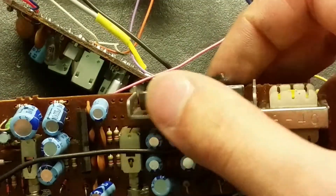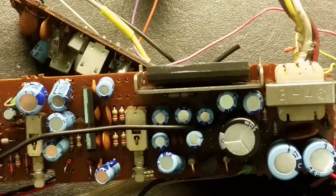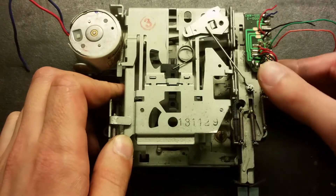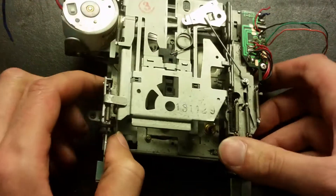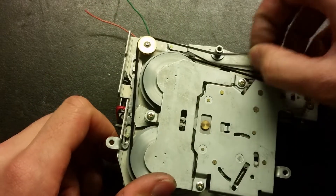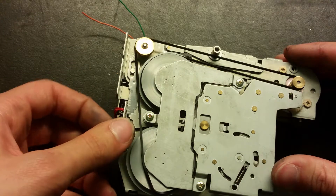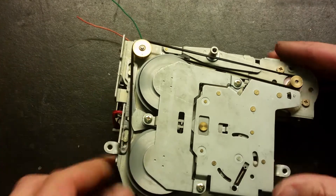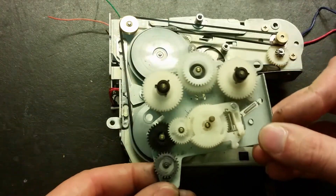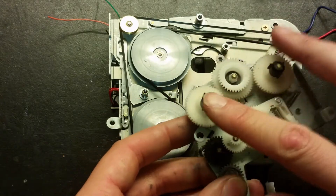I'm going to try to desolder this amplifier and see what model it is, to see if it can be reused. It takes a little while for the soldering iron to get warm, so let's have a look at the cassette deck - the other side. We've got all these belts here, still feels pretty good, it hasn't melted or decomposed. Let's take this cassette deck apart and remove some metal parts - look how many gears there are on that one. The cassette is connected over these two.